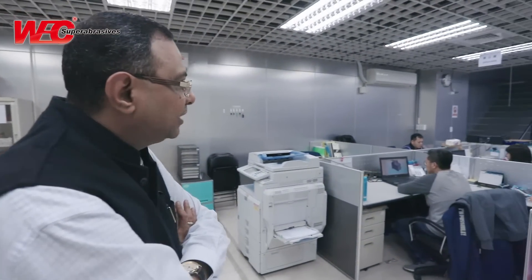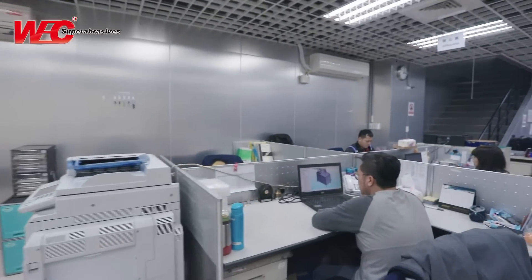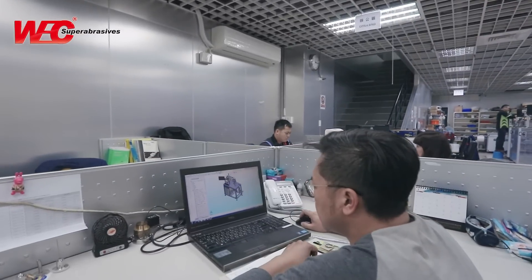We are at the floor wherein the assembly of the machine takes place. Let's go through this floor and the premises. On my left-hand side, we are seeing the engineers working on the hardware design.